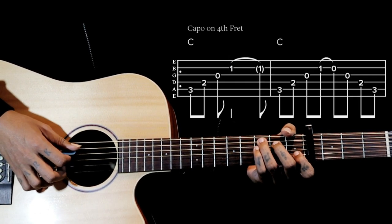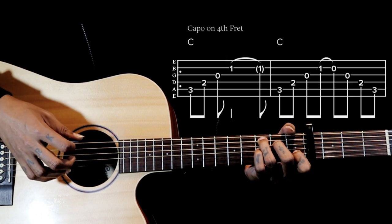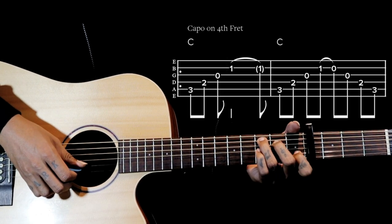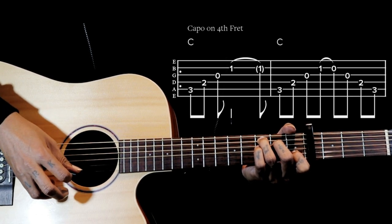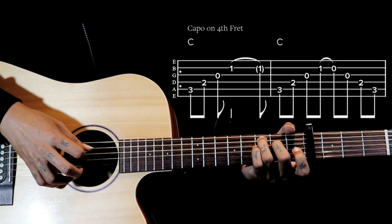With the C major chord we are plucking 5-4-3-2, and again we go 5-4-3-2, and we just pull our index finger on that second string first fret. So 5-4-3-2, 5-4-3-2, then we come back now with 3-4-5.